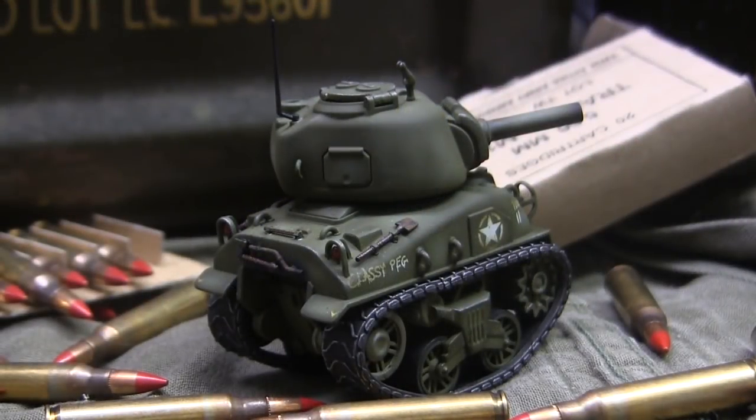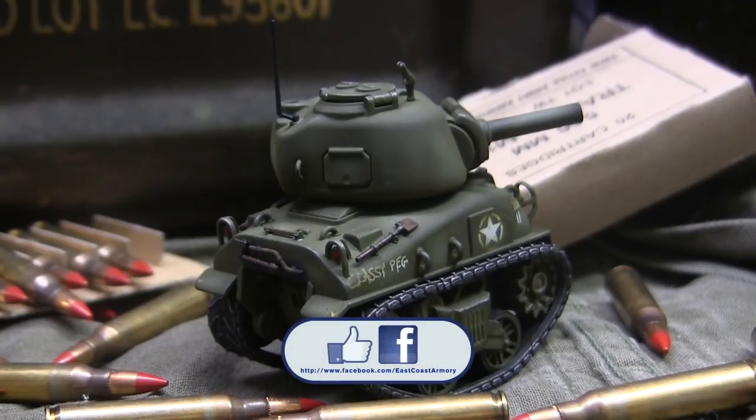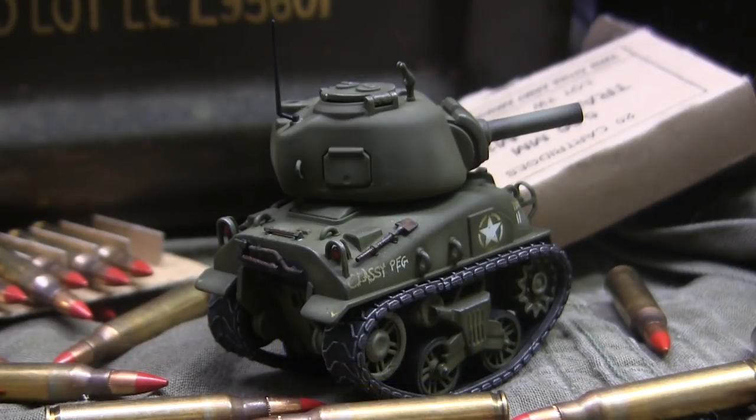That concludes this model showcase video for this caricaturized M4A1 Sherman tank. If you liked this video, stop by and like us on Facebook, where there are more photographs of this particular build as well as many of the other more traditional builds posted on the channel. Also, don't forget to stop by eastcoastarmory.com for more 1/6 and 1/16 scale builds and detail components. Thanks for watching.